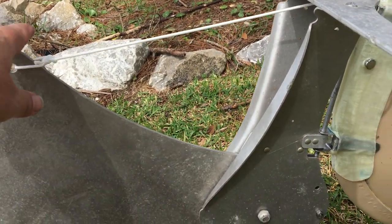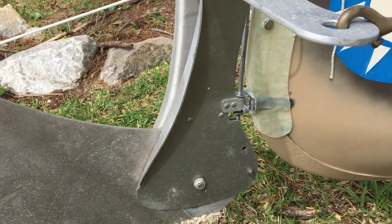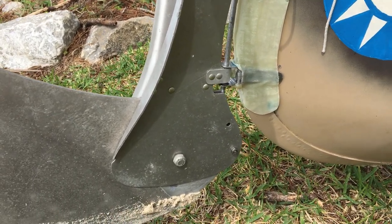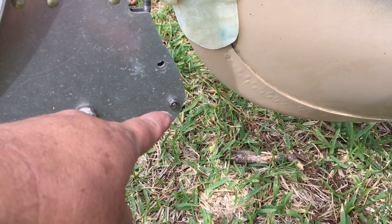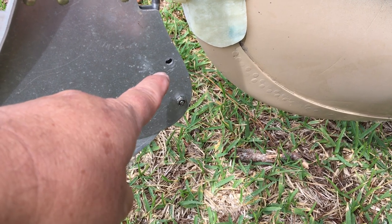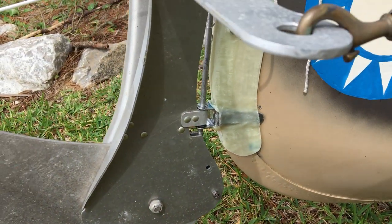The rudder has a little uphaul line because it just falls down into position. It also has two different settings. You can set this bolt if you want it mostly vertical, or put the bolt up there and it would actually come a little further forward if you want it.